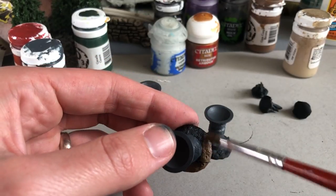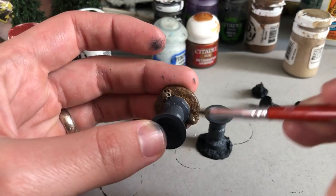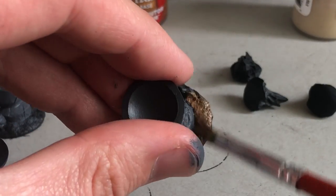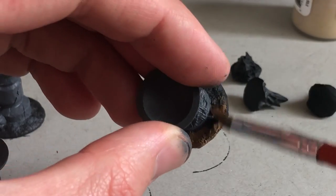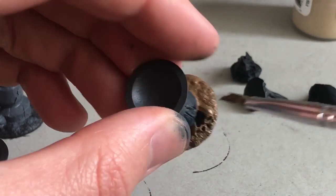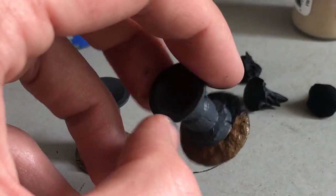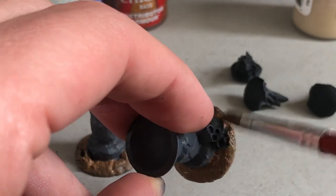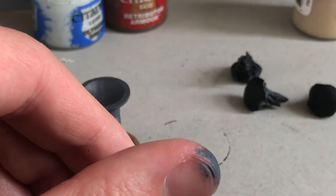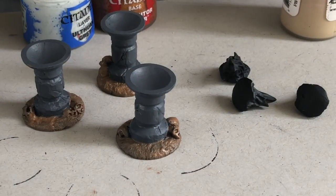These models don't come with model bases — they have integrated bases on them — and that makes it a lot easier to deal with model-wise. It'll also blend into the table a little more like terrain rather than as a character model on a raised base. I'm coating all of the skulls and stuff brown as well, which should give a nice dark tone to the recesses.